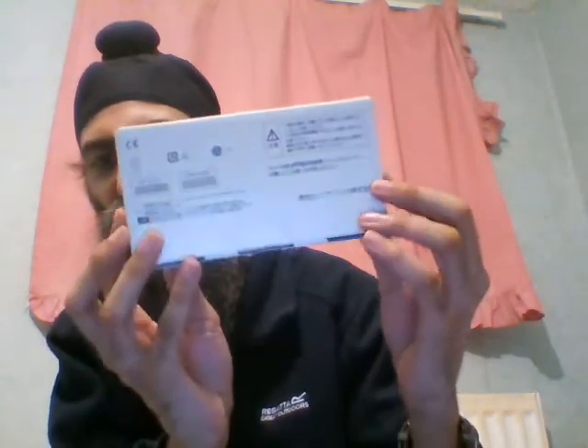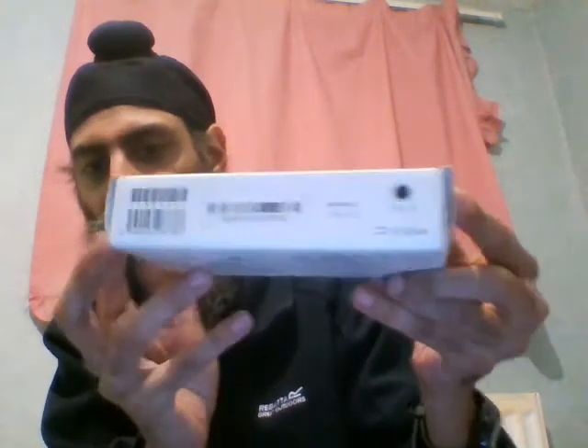Today I'm going to be reviewing the Fujitsu Arrows U smartphone. This is the box of this smartphone. It's a SoftBank phone, right here. I don't know why they don't mention Fujitsu on there — it just says Arrows. This is the back of the box.